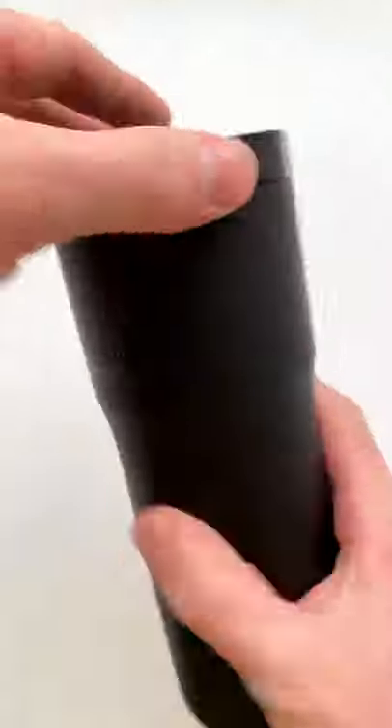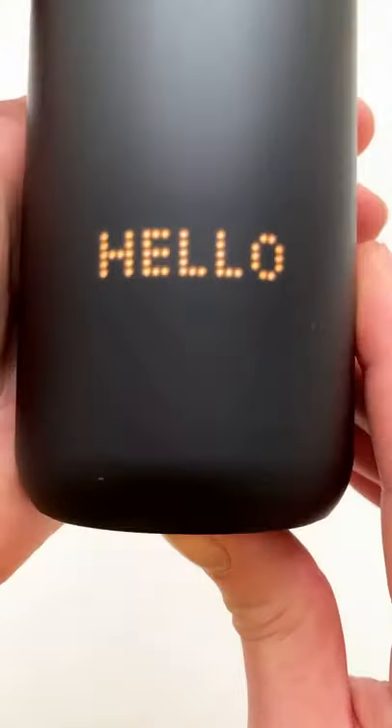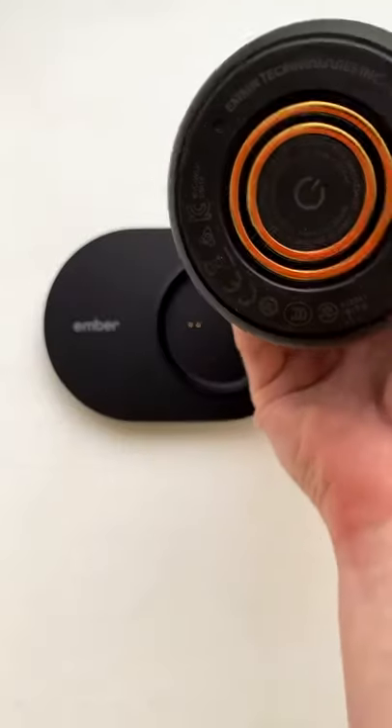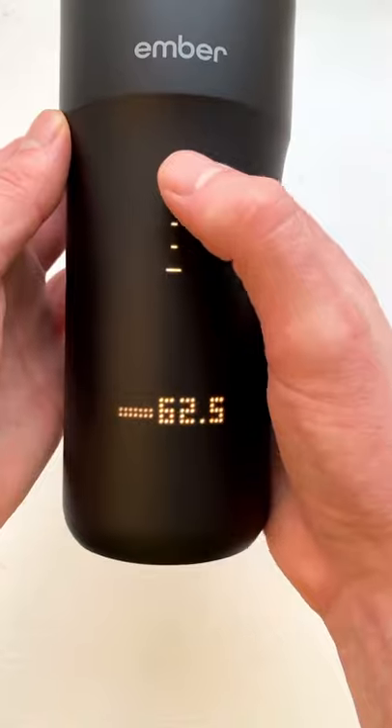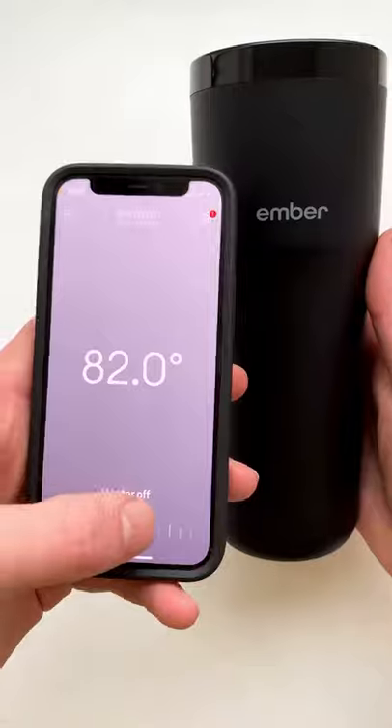This is a $200 self-heating travel mug that's perfect for coffee lovers. To use it, you charge it wirelessly before turning it on and filling it up with coffee. Then you can adjust the temperature that you want your drink at by using the touch display or with an app on your phone.